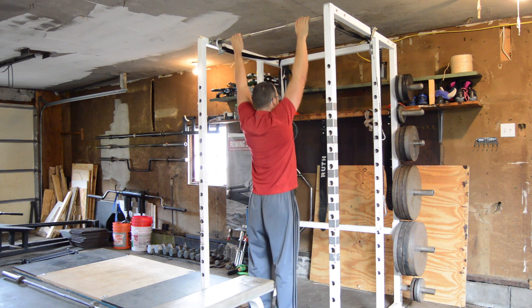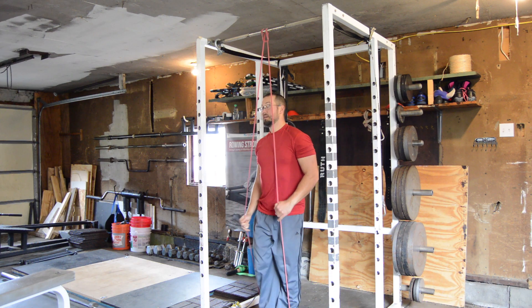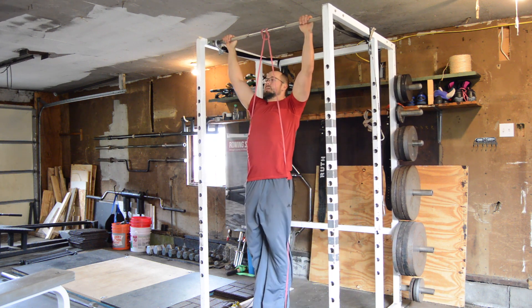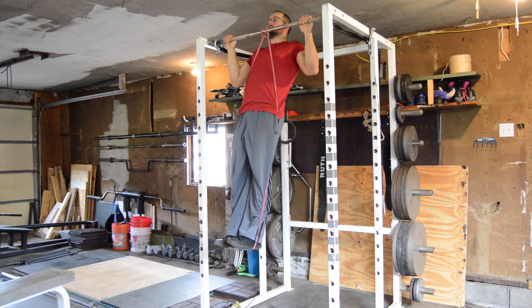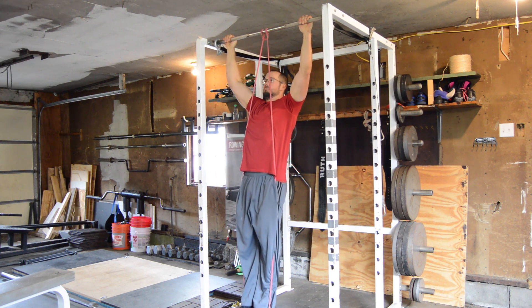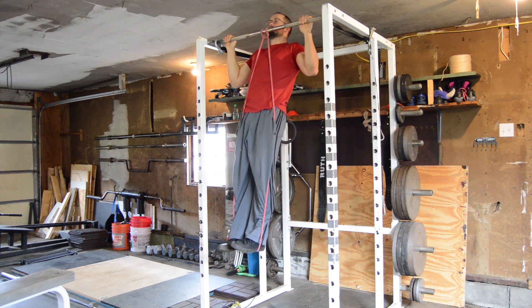If we have resistance bands, we can do a band-assisted chin-up. This is the exact same technique as a bodyweight chin-up, but the band will help the lifter, especially at the bottom position. We can use a combination of unassisted chin-ups followed by band-assisted chin-ups to finish out the set, or we can just do all reps band-assisted for sets of higher reps.